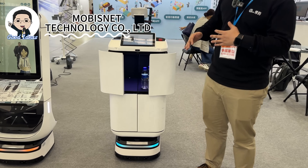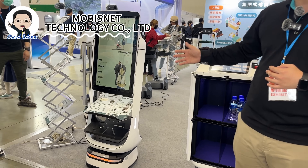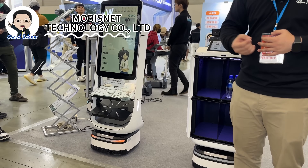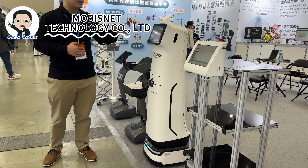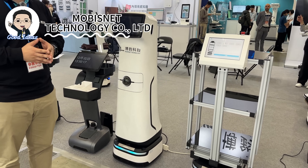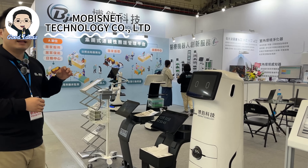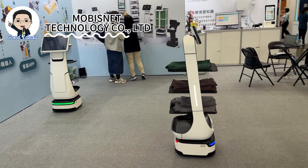This robot can deliver different products — your meal, your medicine — to different floors. When deployed in the lobby, it can work like a kiosk, providing information and doing tour guides. A camera at the front lets us send the robot on patrol at night to make sure everything is fine, and in the daytime it can detect objects left on the ground or suspicious people in the lobby. Our biggest advantage is that all of our robots can communicate with each other to ensure everything works smoothly.